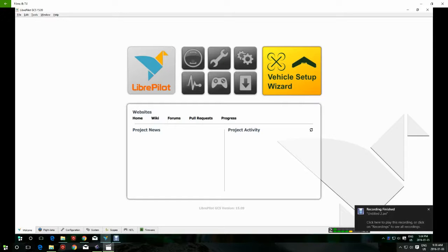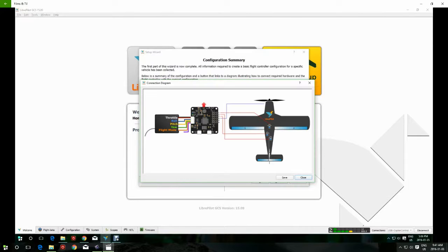Before we start, I'd like to tell you a few setup things for the CC3D controller. You want to make sure you have your radio programmed and bound to your receiver. I have my radio programmed with channel 1 being aileron, 2 elevator, 3 throttle, 4 rudder, and 5 as the mode switch. You'll also need to wire up the CC3D controller to your receiver — I'm using the wiring schematic in this picture.